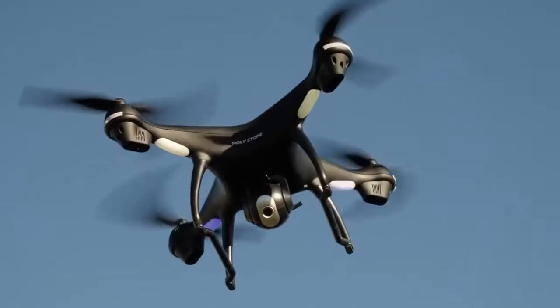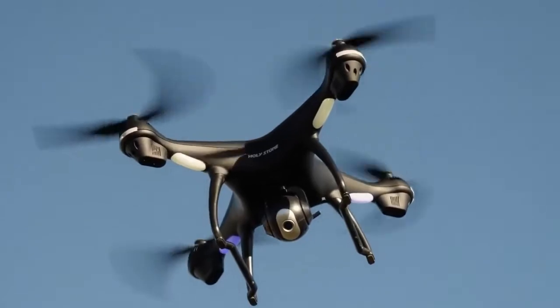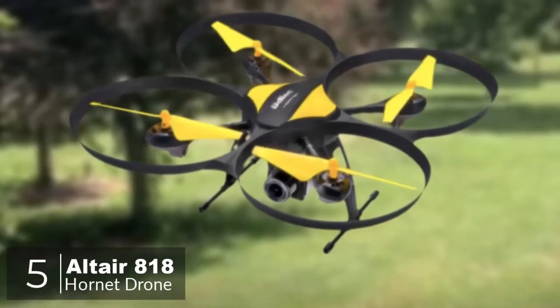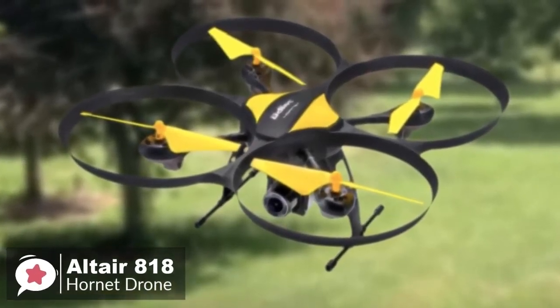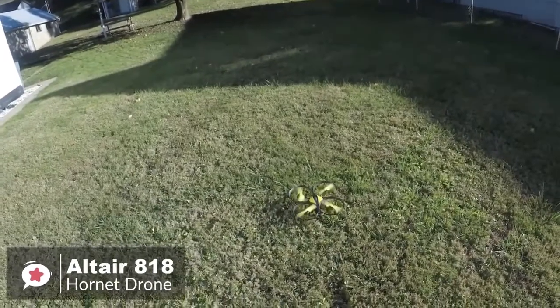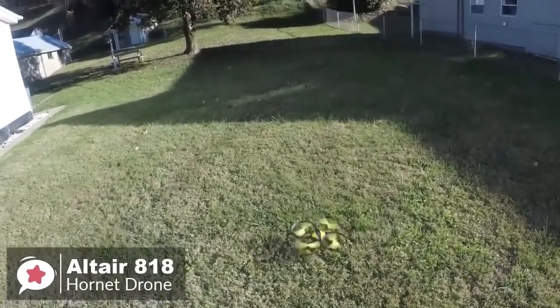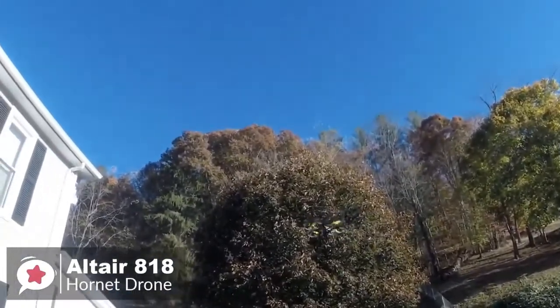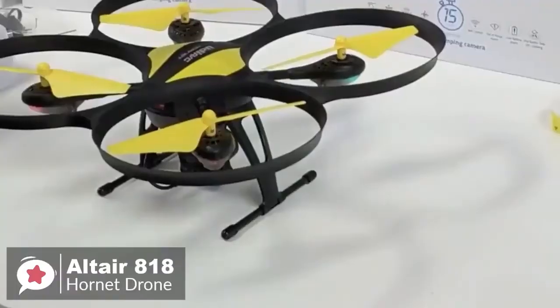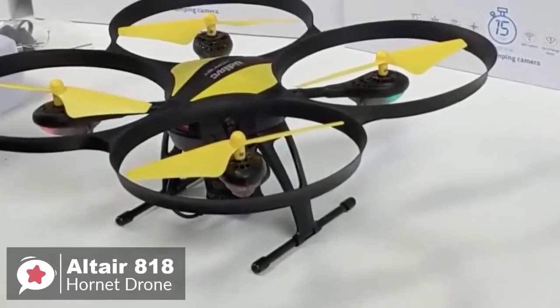At number five is the Altair 818 Hornet beginner drone. Anyone at any skill level can enjoy the 818 Hornet drone — it's an excellent choice for beginners who want to explore aerial photography and videography. Not all entry-level users want a toy-grade drone, and the Altair 818 Hornet is an excellent mid-range quadcopter for enthusiastic beginners.